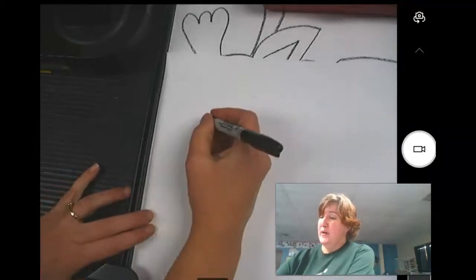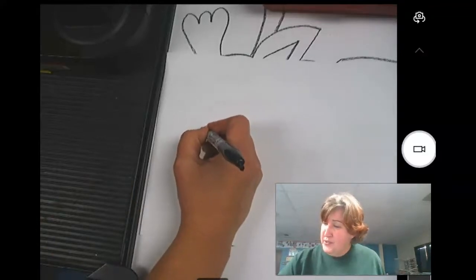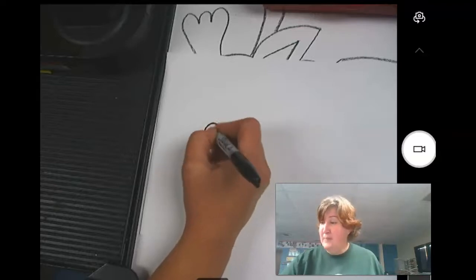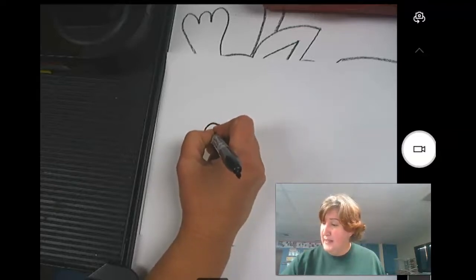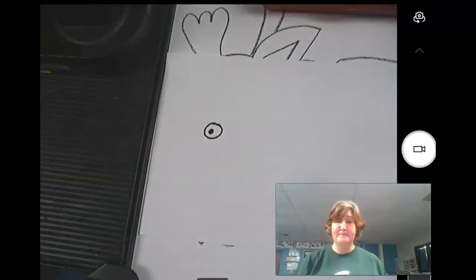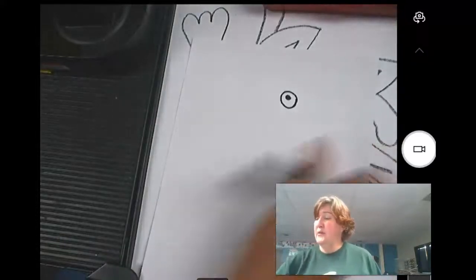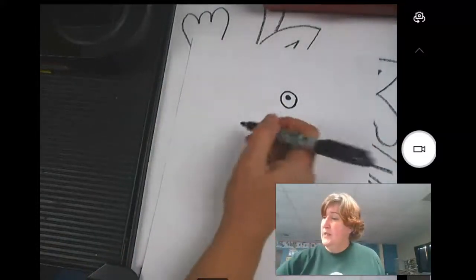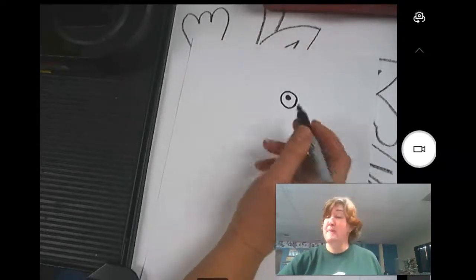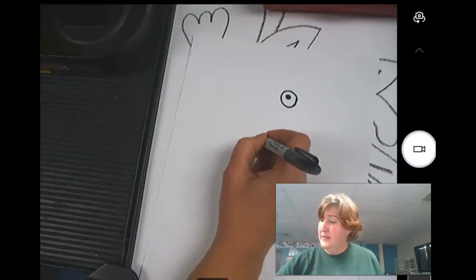On your paper, somewhere I want you to draw an eye. It could be just a circle with a black dot, or it could have an actual eyeball shape to it. I'm going to do a circle with a black dot — make that black dot kind of big. Then you're going to turn your paper 90 degrees and draw another eye, and that eye should be quite a bit bigger than the first one and can be in a completely different spot.